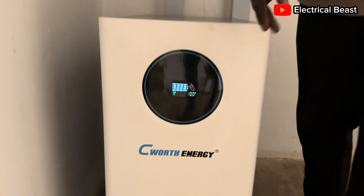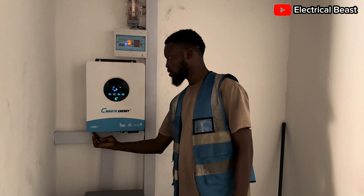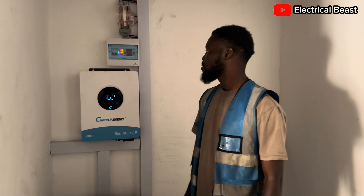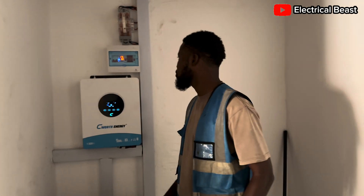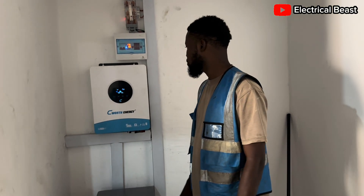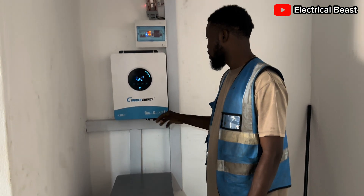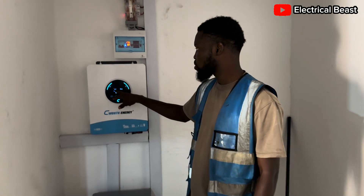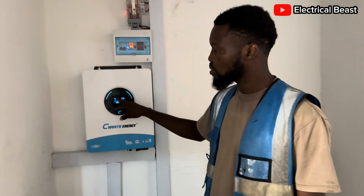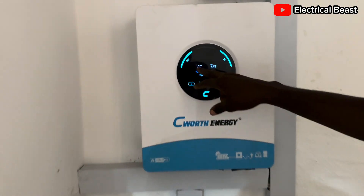Let me switch the water on from here and see the consumption of this house. It has come on. At the moment the power from the sun is 1.6kW — we have about 9 panels all connected in series producing 1.6kW.